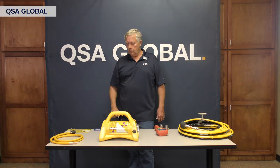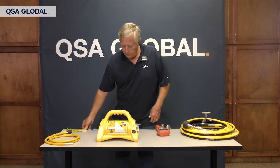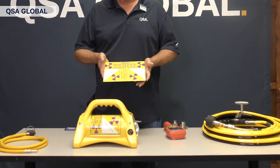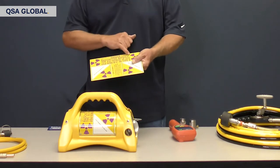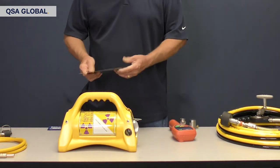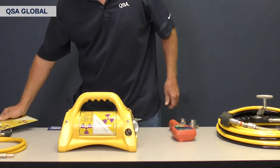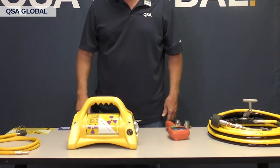At a distance of three feet away, you can clearly see the magenta on the yellow background. These nameplates — we do offer these nameplates if you ever need to change them out. Just call us up, give us a serial number, we'll stamp the serial number on, and then you can put this nameplate on yourself and change it out.